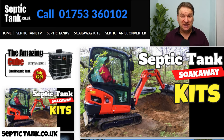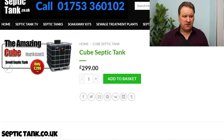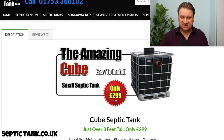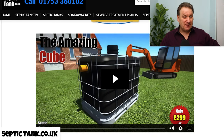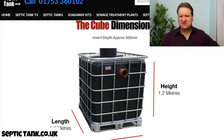Let me give you an example. If you're looking for a small septic tank, you could pay thousands of pounds for one, or you could just buy the Cube septic tank. The Cube septic tank is a small septic tank ideal for mobile homes, stables, glamping, caravans, shepherd huts, tents, workshops, etc. These tanks are made in Germany — beware of cheap imitations on the internet because you can get loads of rubbish copies on eBay and stuff like that.